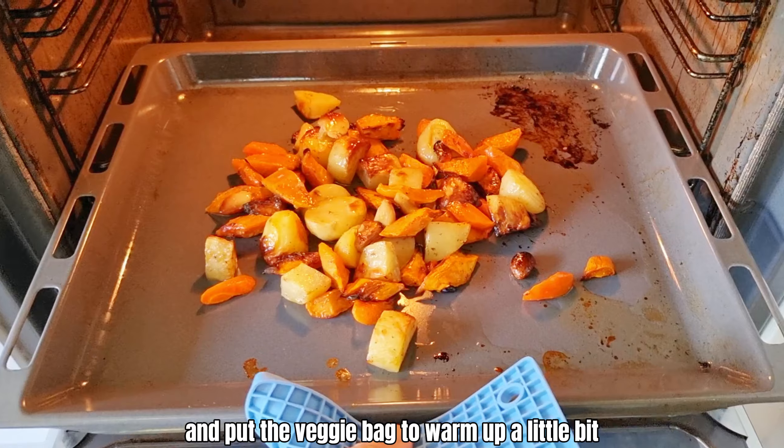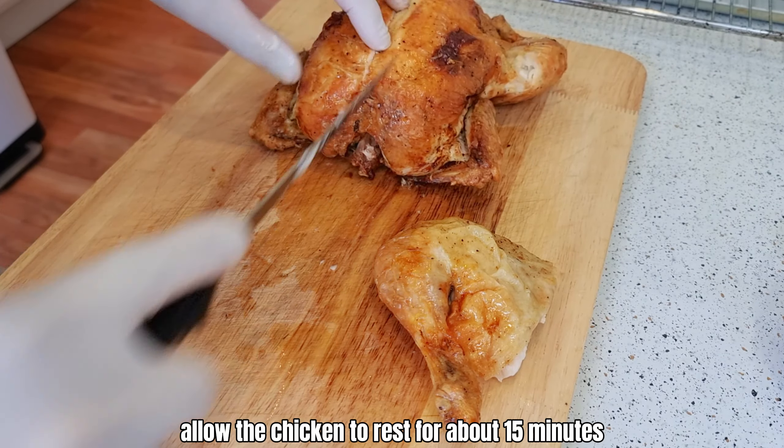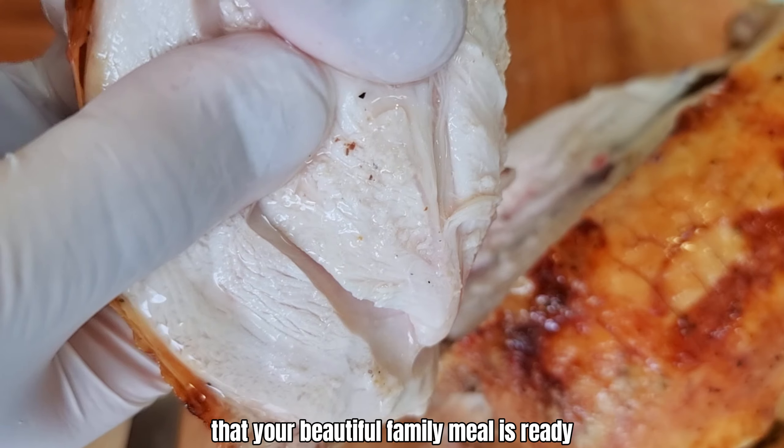Turn off the oven and put the veggies back to warm up a little bit. Allow the chicken to rest for about 15 minutes. Then your beautiful family meal is ready.